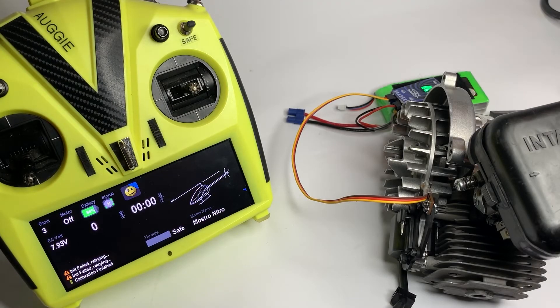Alright guys, this is a video to show you how the X-Guard RPM sensor is used in the case of a gasser — a Xenol-based gasser, or the other one, TMI or something like that.